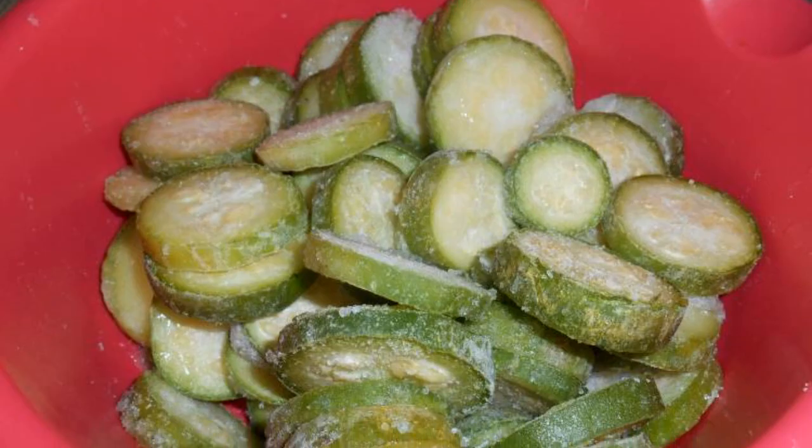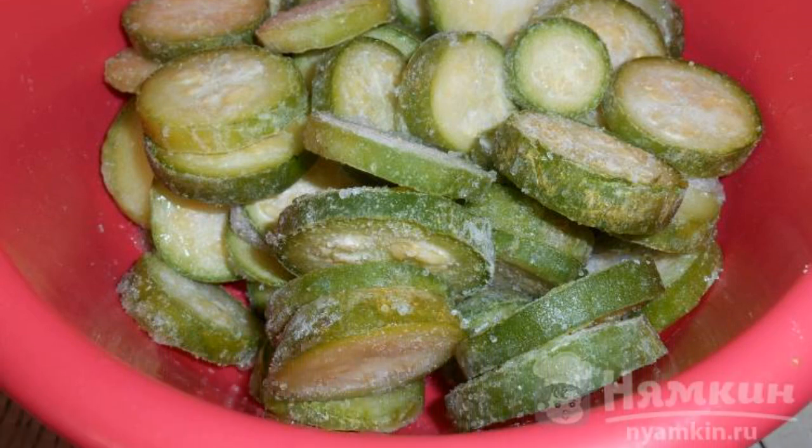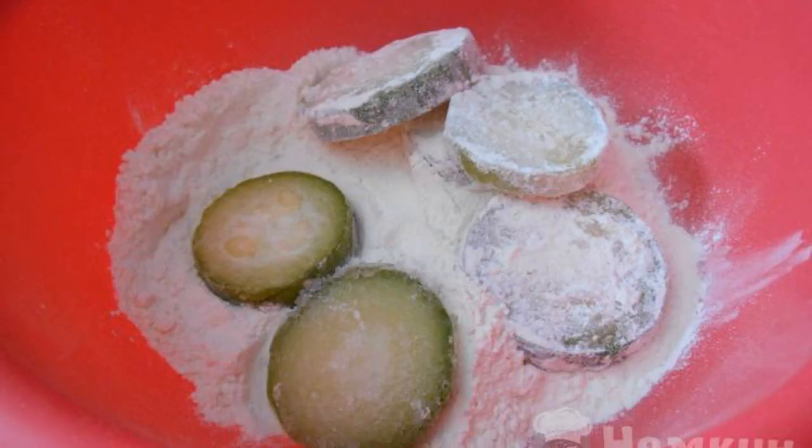The complexity of the dish is medium. I froze the zucchini immediately with cut rings. Put them in a deep bowl. Without defrosting, sprinkle with salt. Roll each circle of frozen zucchini in flour.